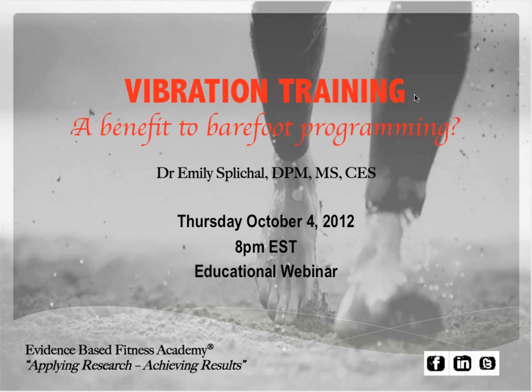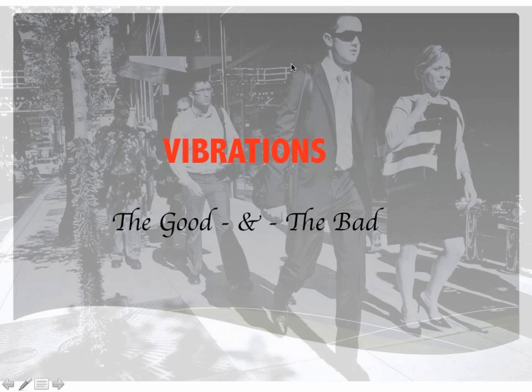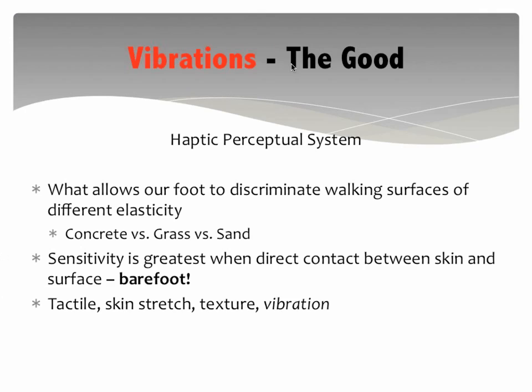The probably most common platform is the power plate. We're going to go through some basics of vibration training. If you have questions at the end, we'll address those. So: vibrations — are they good, are they bad, how does our body respond to them, what happens if there are too many, and how can you bring this type of training technique into your clients' programming to make it more specific and take it to the next level?